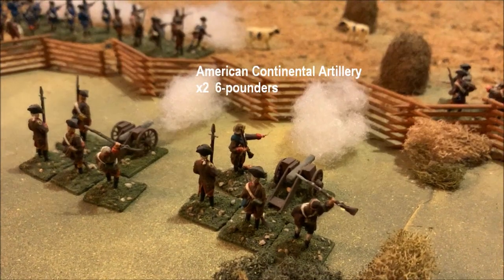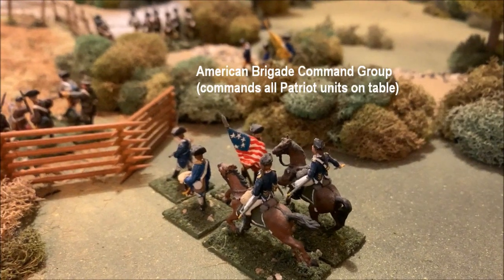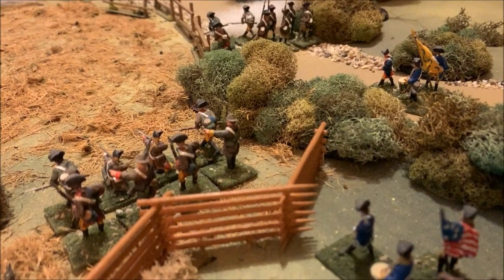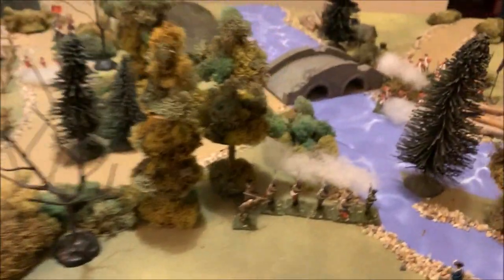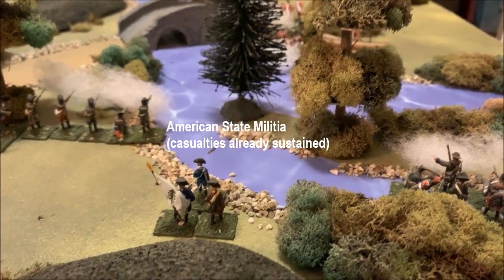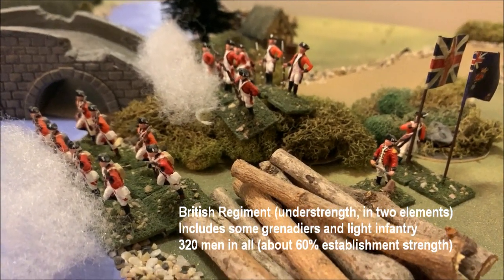We actually started this game back in July for our Independence Day content and it's now the middle of September, so it's finally time to wrap it up. We did have one complete turn already — if you're interested in the beginning forces in detail, there'll be a link to that previous video. Long story short, this is a demo game for the American Revolution in 20mm.